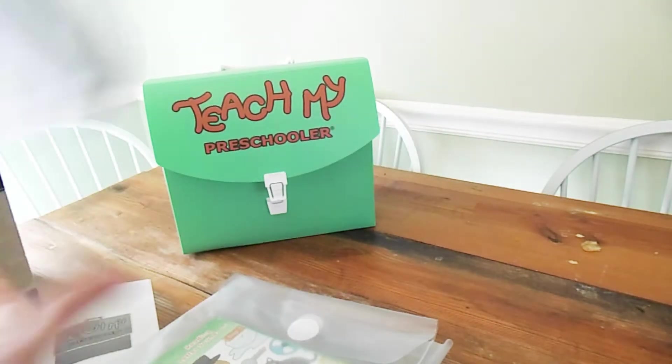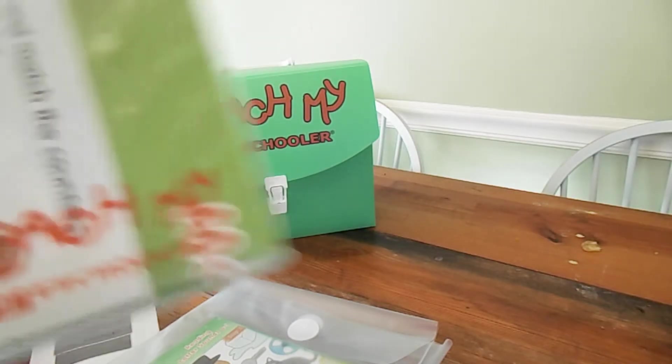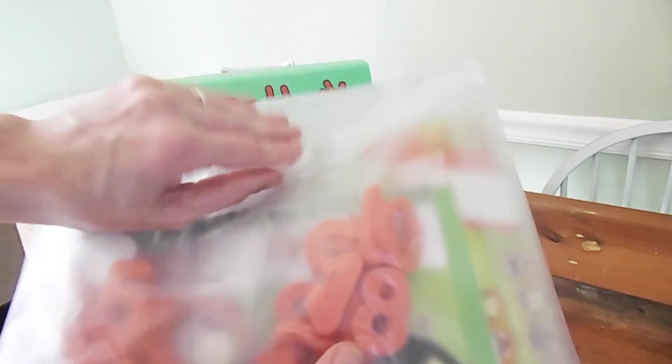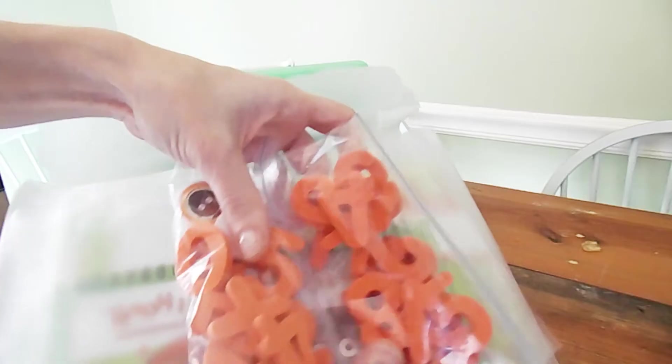To give you a quick peek inside the 'Teach My Preschooler' kit — I ordered this off Amazon and I'll leave the links in the description below. Inside there is a teaching guide for the parents and then there are more kits. The kit I already showed you is the printing kit, which had all of the letters, the little cards, and a little book to write on. That's the printing kit we're currently working on.